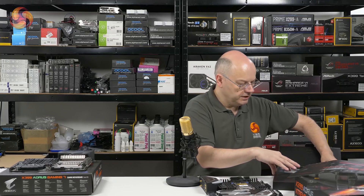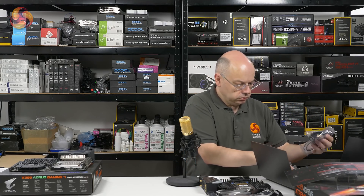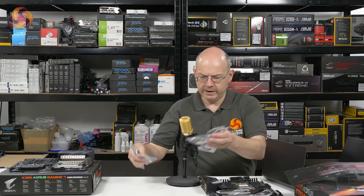Let's just open the accessory pack before I go any further. See what's in here. Surprising amount of stuff.